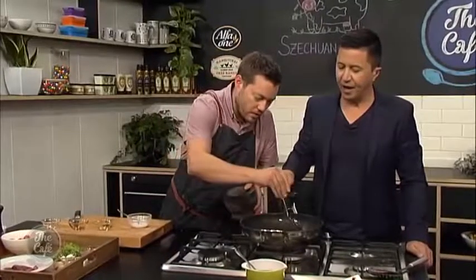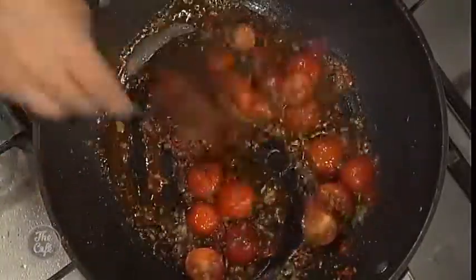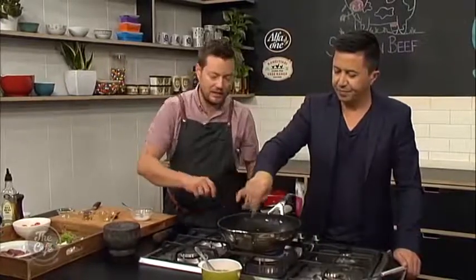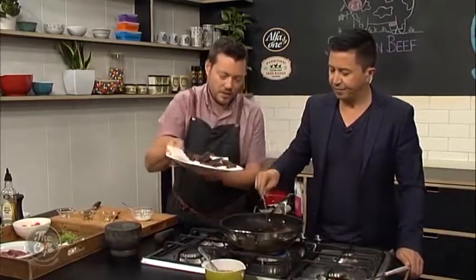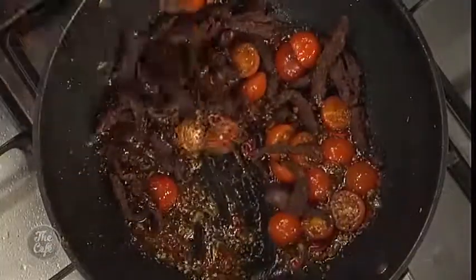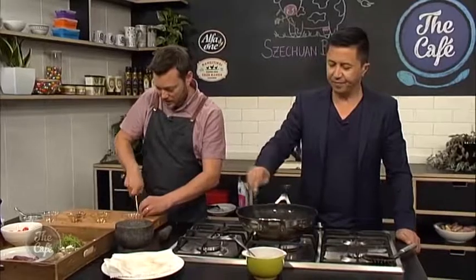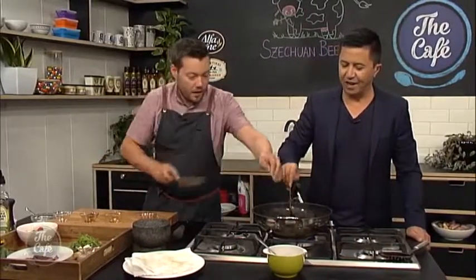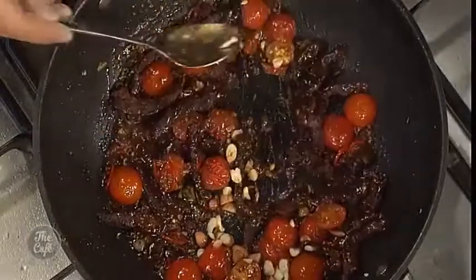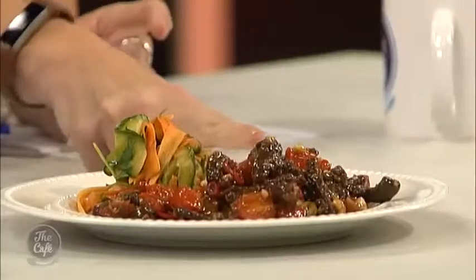Now the Szechuan pepper goes in — the key ingredient — and just keep cooking that. If it's getting a little bit too thick, add a tiny bit of water. Then we pop the beef back in, and we've got some peanuts as well — just lightly chopped for a bit of texture — they go in last minute. And that is pretty much ready to go! The smell is incredible. The recipe is at thecafe.co.nz. It's a little bit spicy — and look at that beautiful salad. What do you call it, Mike? Szechuan beef!